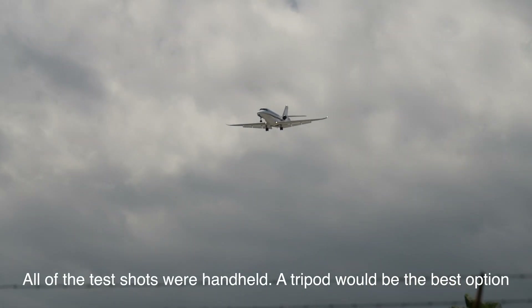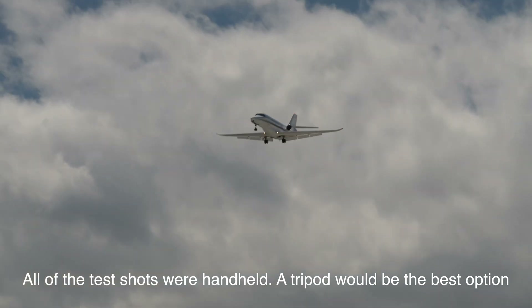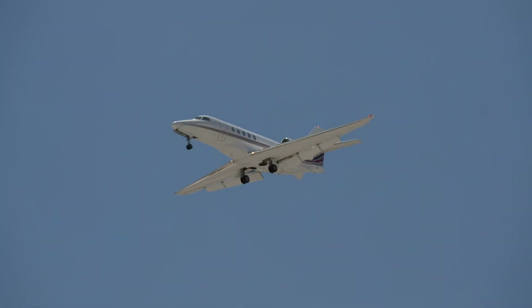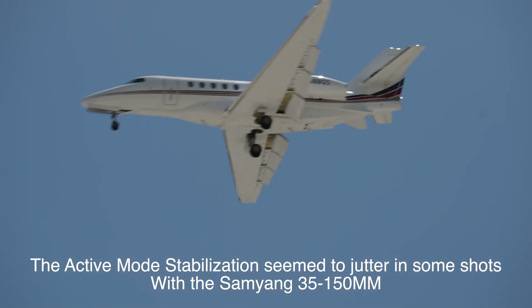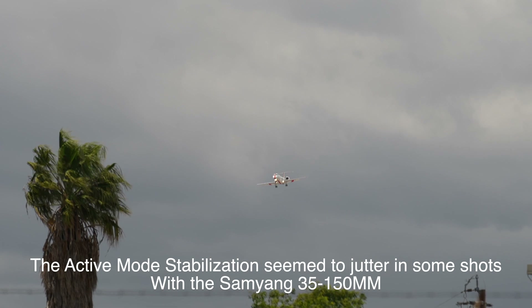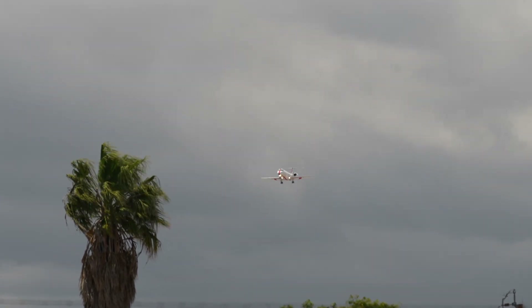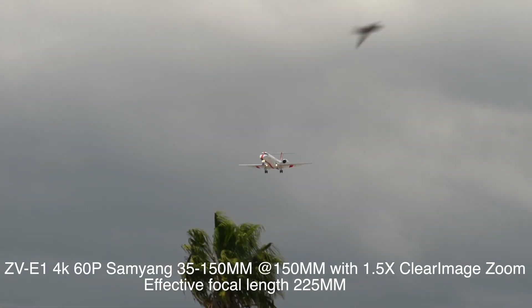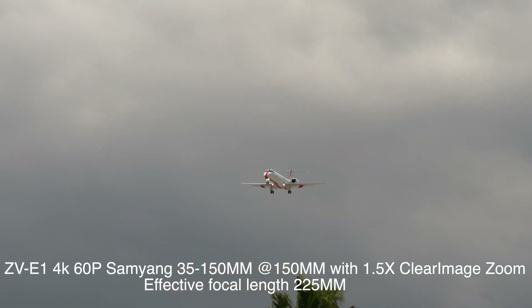Hello, it's Mark from Cars and Cameras. I have a little video here for you using the clear image zoom and the airplane tracking mode on the Sony ZV-E1. As you can see, it does a very good job of tracking the airplanes. I am on the 35 to 150 at 150 and using 1.5 times clear image zoom.